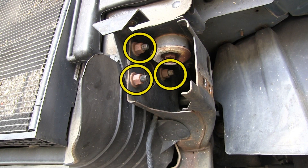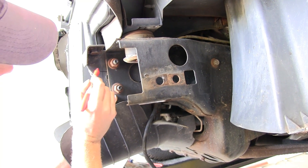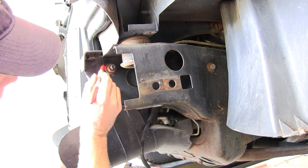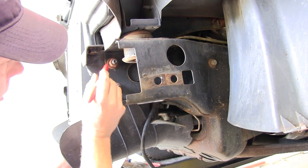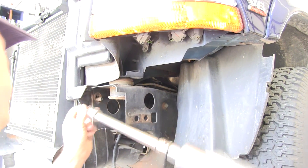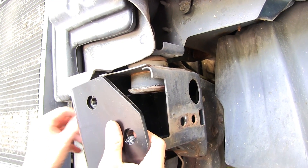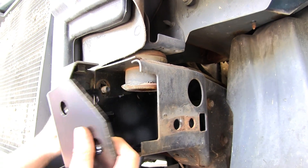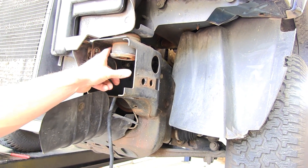Our next step is to go ahead and remove these three nuts here, here, and here. This hardware will be reused. Loosen up the bolts before you take them off, and go ahead and make some marks with this bracket and the frame so that'll help you align it and put everything back together, because this whole thing is going to become loose. Now we're going to take our frame bracket and slide it over to the bolts — it's a really super tight fit. We found if you take out the body mount bolt here, you have a little more room to work with.